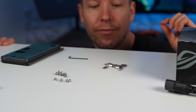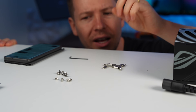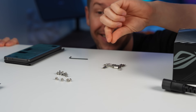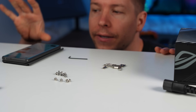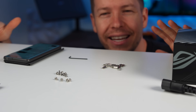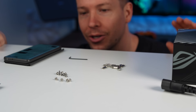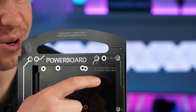Moving on to installing the radiator mount brackets — I need 12 standoffs and 12 screws, but I only got 11 screws in the packet, or I've lost one. I left all the screws in the packet and tipped them out, but can't find one anywhere. It would be handy if the kit included a few extra screws just in case. I ended up stealing a screw from elsewhere on the build.